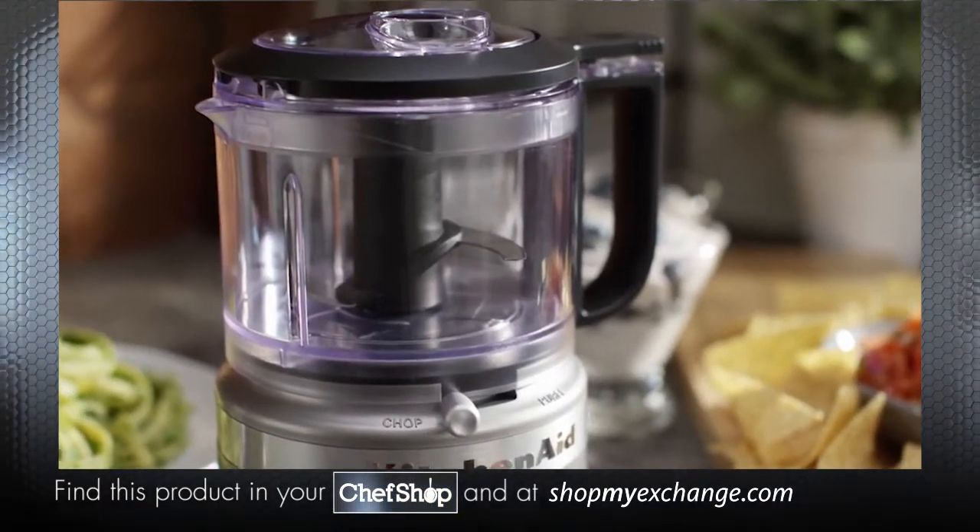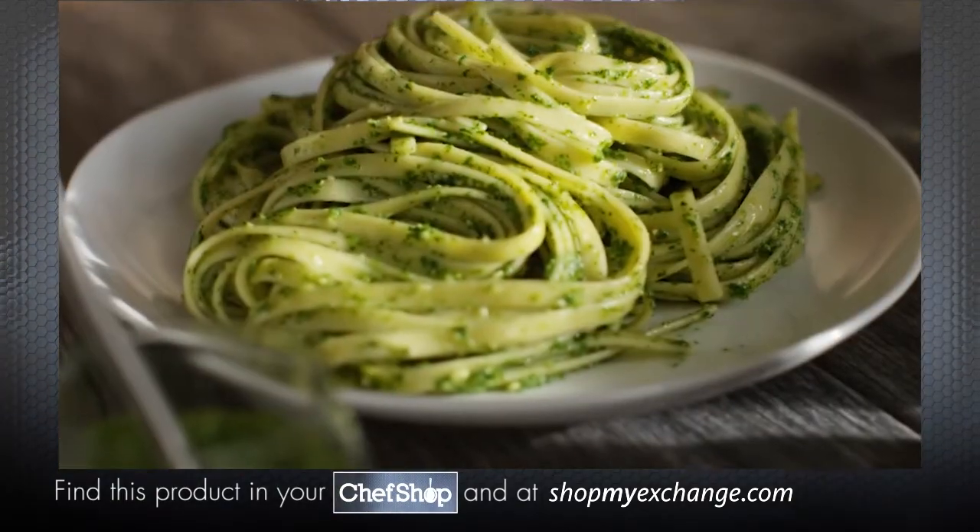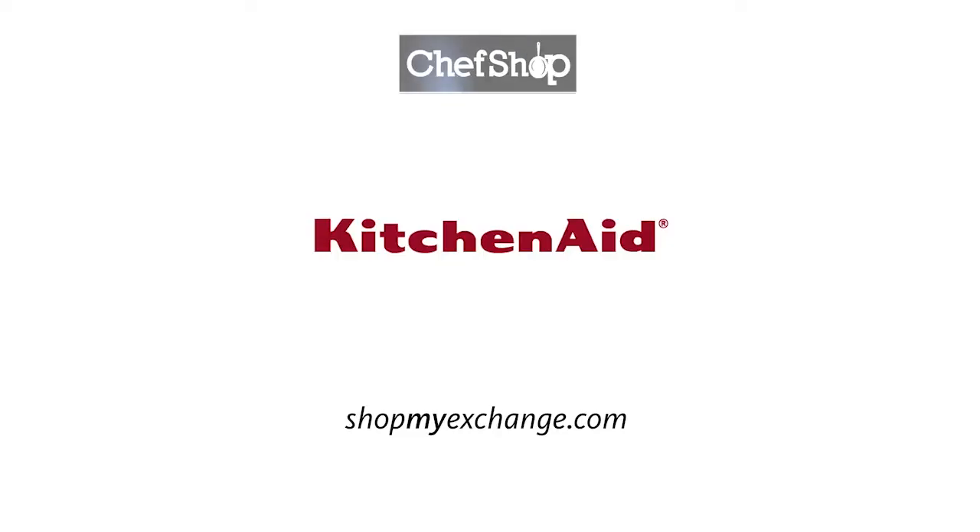The KitchenAid mini food processor. Endless fresh options to quickly chop, mix, and puree every day. From KitchenAid.